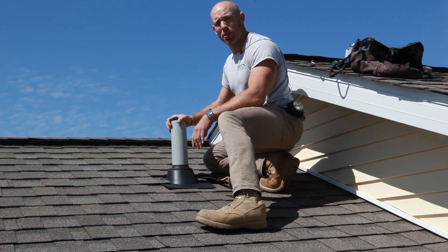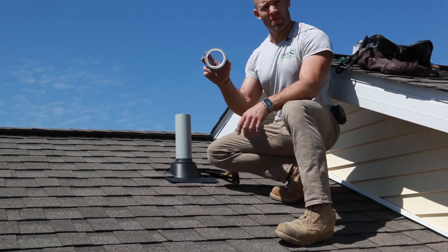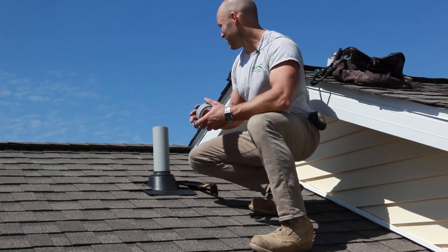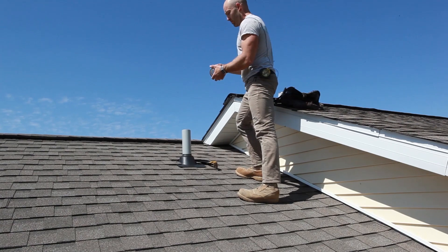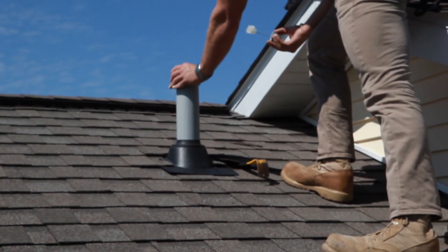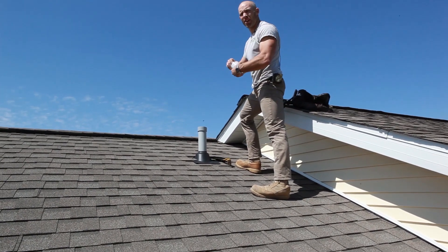Now that the pipe is cured inside the coupling, I'm going to use a critter guard, which is going to prevent any kind of debris or critters from wanting to get inside that pipe. And now we're ready to nail it off.